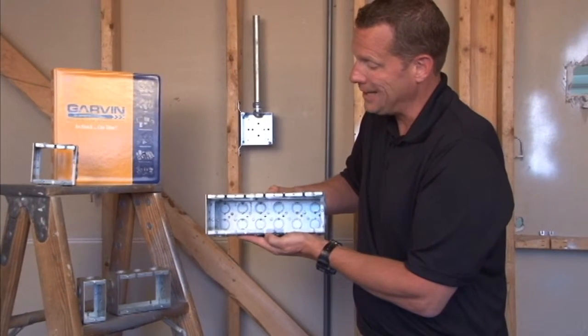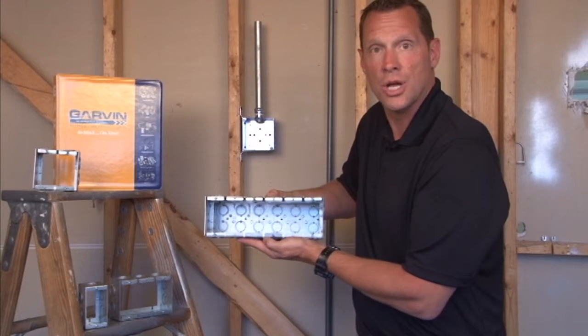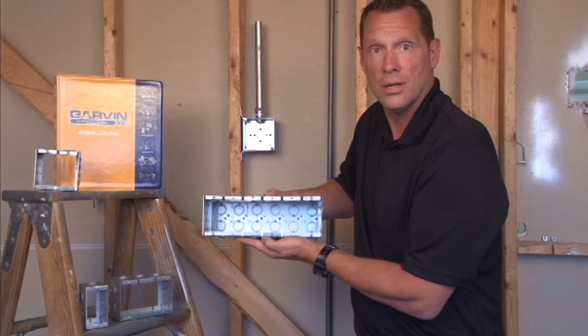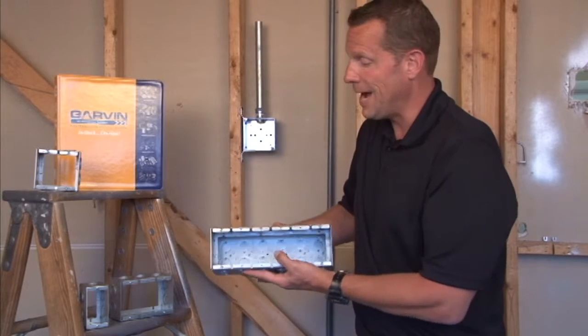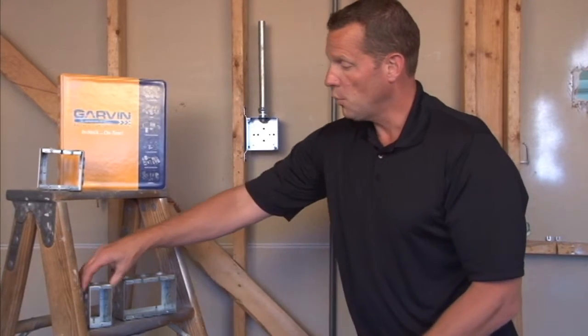You now have added wire capacity and the ability to surface mount additional conduit runs and add devices, switches, and a variety of other electrical components. We make these in a variety of different sizes starting from 1 gang.